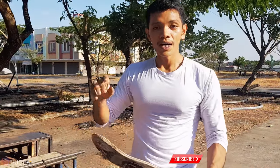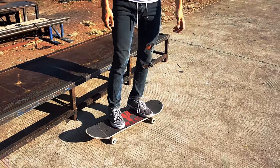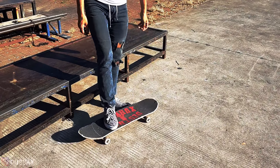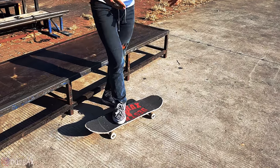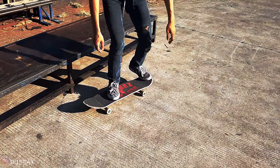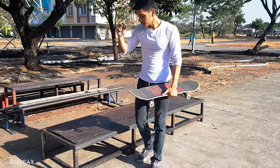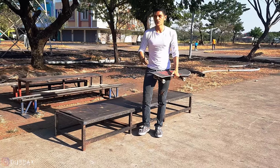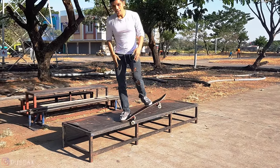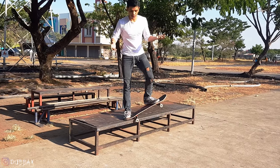First thing you need to know is foot positioning. For your front foot, normally people put it around here or maybe around here, but I like to put it more to this side — like you want to do a kickflip. My back foot is just normal on the board. Then pop, and make sure you aim for the ledge. Once you're already up on the ledge, make sure your whole body weight is on your front foot.